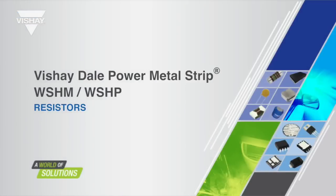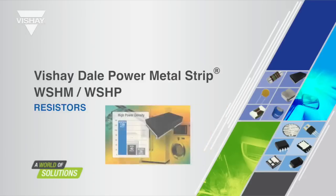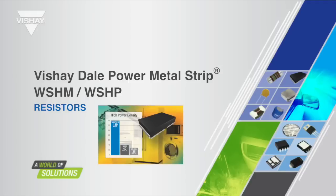Hello, my name is Brian Yarbrough and I am a product marketing engineer for Vishay Dale Electronics. I will be presenting the WSHM and WSHP and detailing how these current sense resistors are able to achieve such a high power density as well as the additional benefits of the construction.